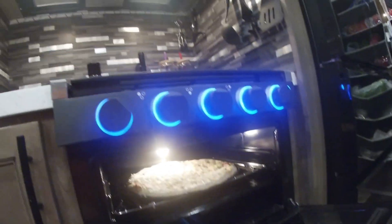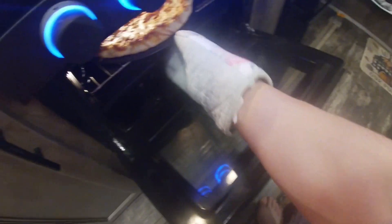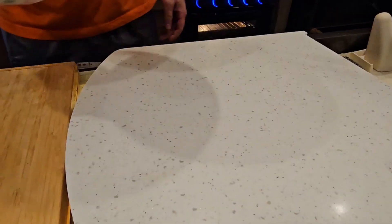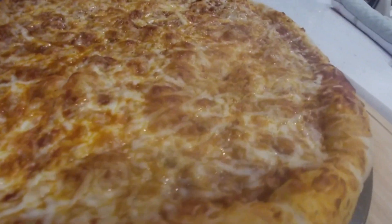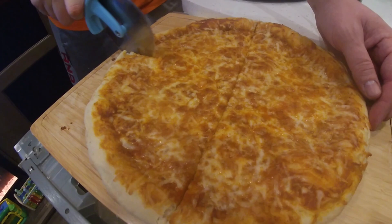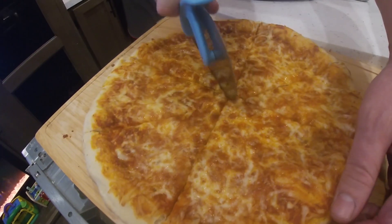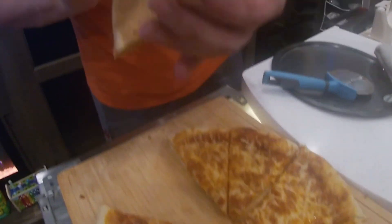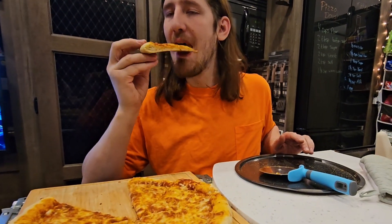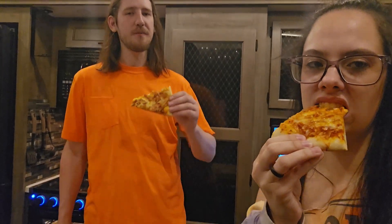In these RV ovens — we're going in hot. Oh, that's so perfect! It's going to burn me so I'm not going to bite it yet, but in a minute I'm going to bite this and I'm going to love it. A pizza place would sell it to you like that.